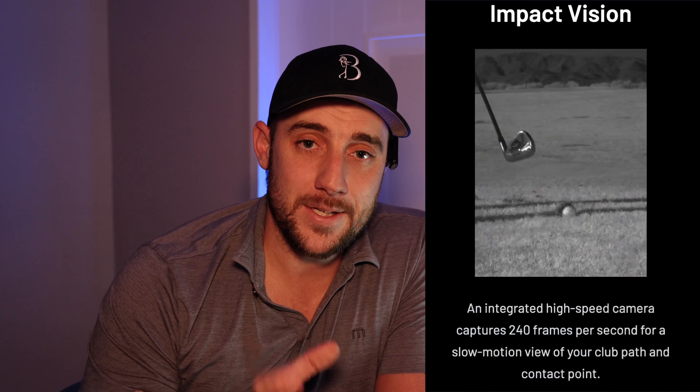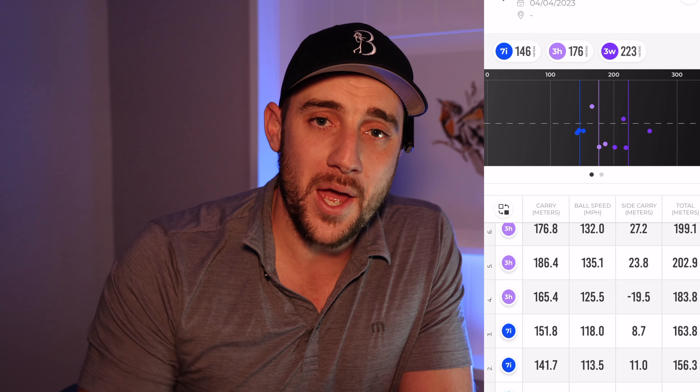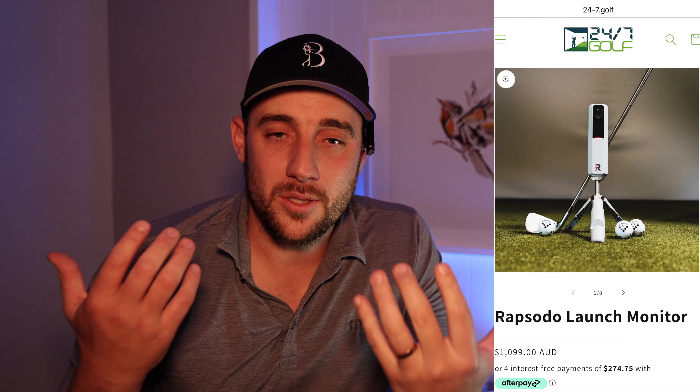In terms of specs, the MLM2 Pro is a Doppler radar unit but also has a camera for Impact Vision and Swing Vision. It gives you a shot tracer on the range, a front-on camera view, and a rear camera view — which is great for coaching. Best of all, the app stores every single swing so you can go back months and review previous sessions to see how you've improved. When you consider all that at this price point, it's absolutely incredible value.